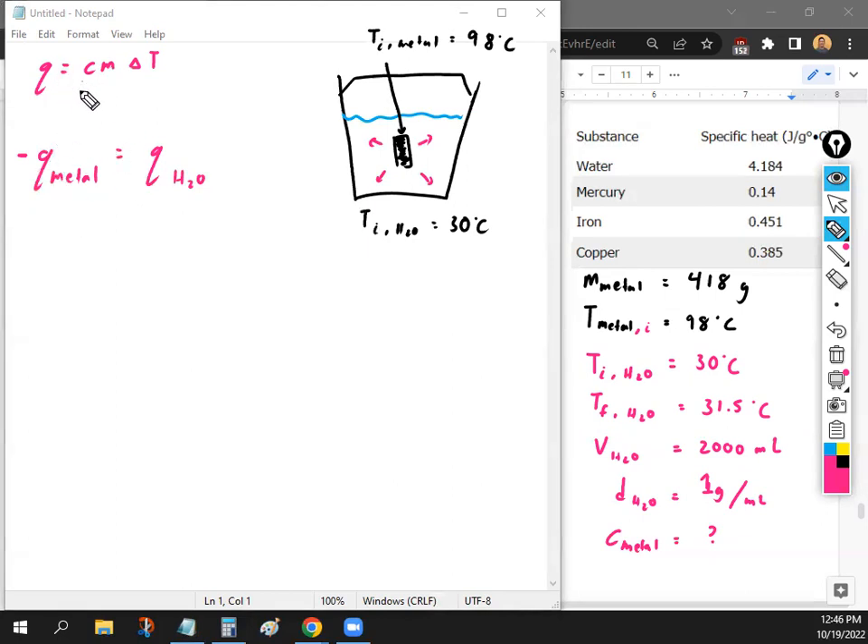Now we can replace Q with the formula, since there's no heat-o-meter to measure it directly. For the metal: negative C_m × m_metal × ΔT_metal equals the water side: C_w × m_water × ΔT_water. All we do is replace Q with CmΔT for both sides of the equation.